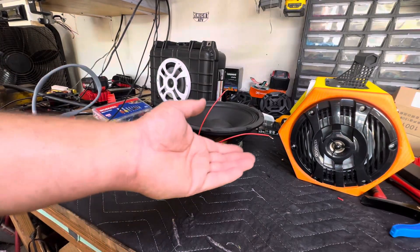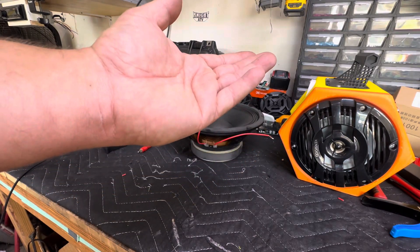So if the polarity is right, the speaker is going to come up. If the polarity is reversed, it's going to go in.